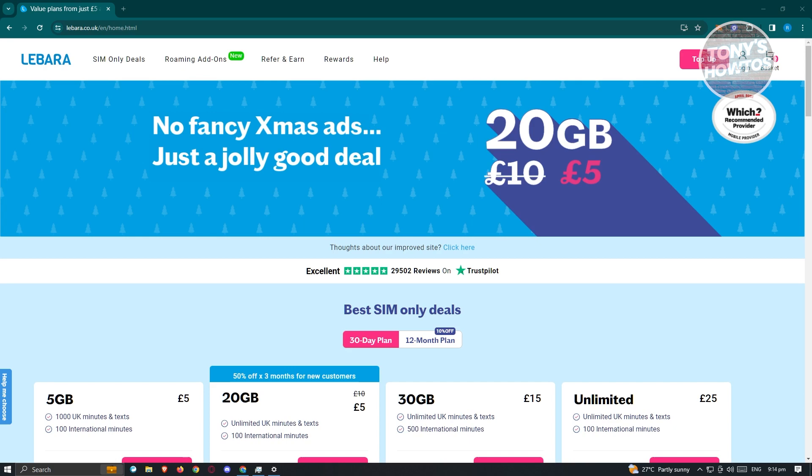This is pretty simple. The first thing you need to do is go to libara.com or libara.co.uk, depending on where you actually have your SIM card. So if you are in the UK, you access the libara.co.uk website.